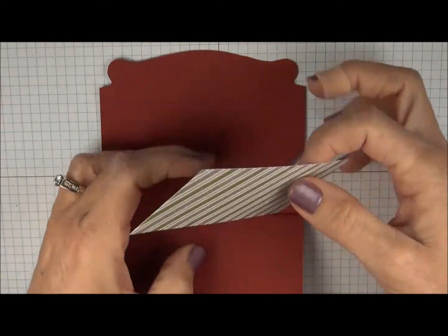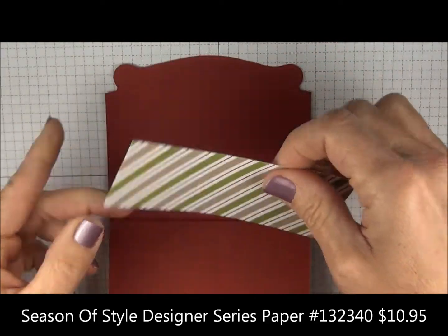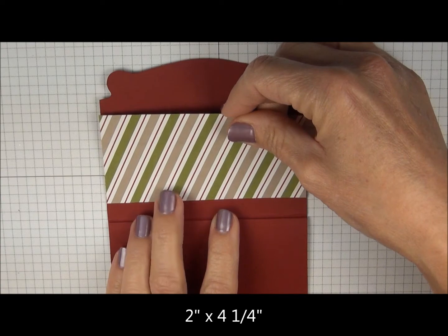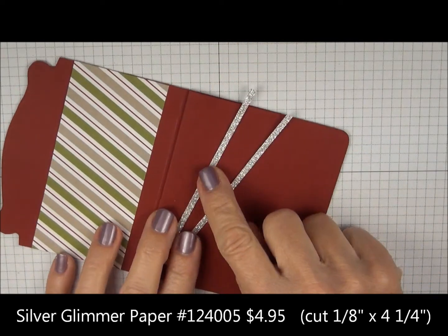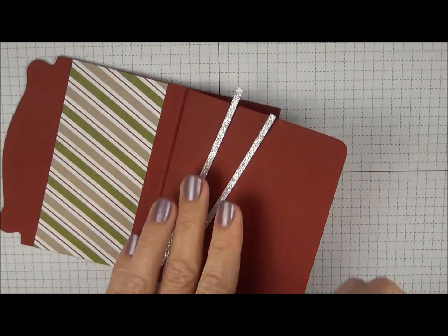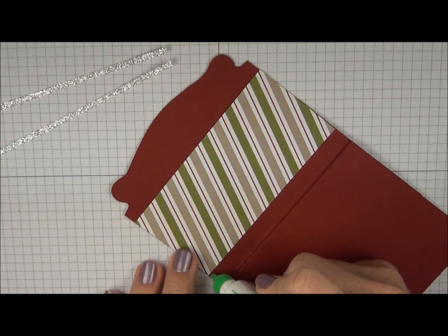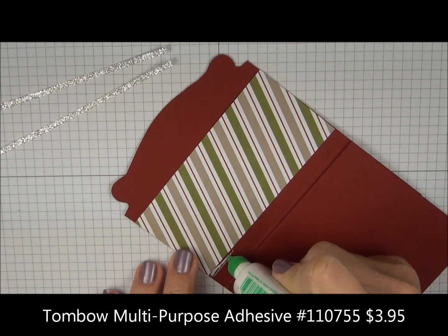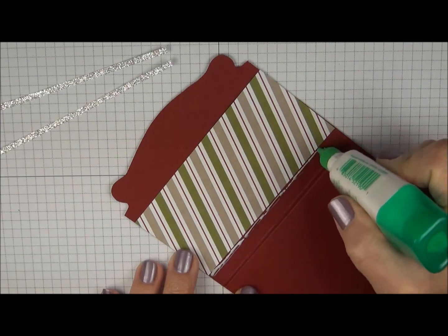So we're going to decorate the front. I've already cut the Season of Style Designer Series Paper 2 inches by 4 and a quarter, and we're just going to layer this right on top. I've cut the Silver Glimmer Paper into an eighth inch strips and they both measure 4 and a quarter. The best way to apply the Silver Glimmer Strips is to use your Tombow Multi-Purpose Adhesive and just squeeze a little line that goes across the bottom.